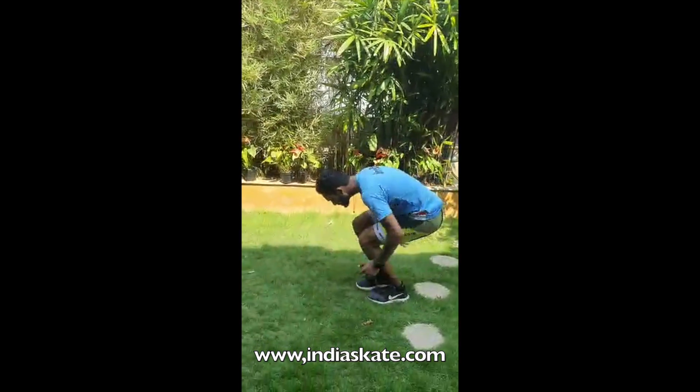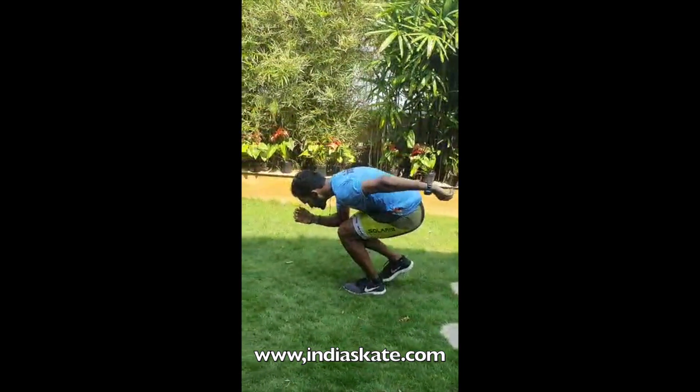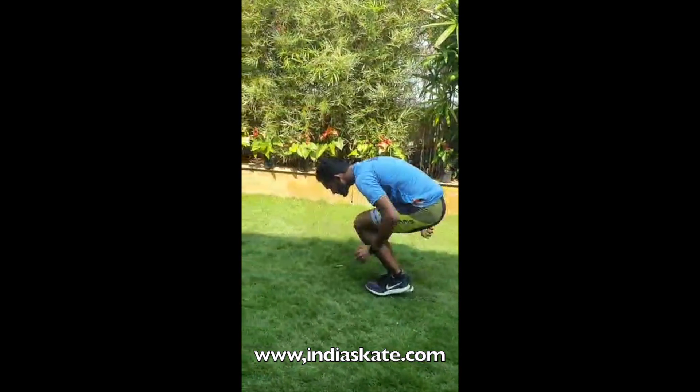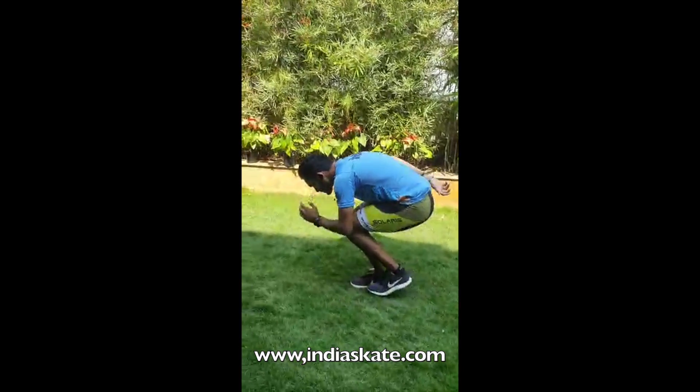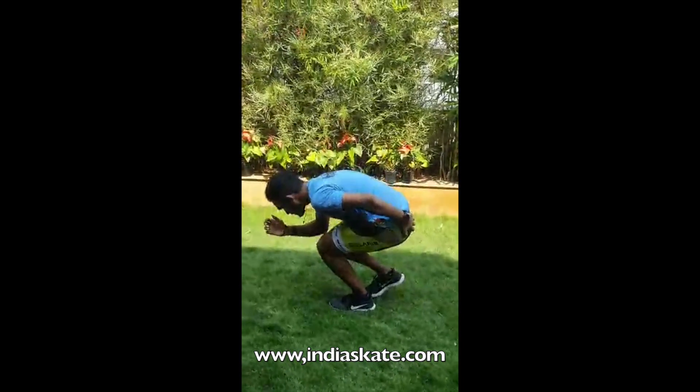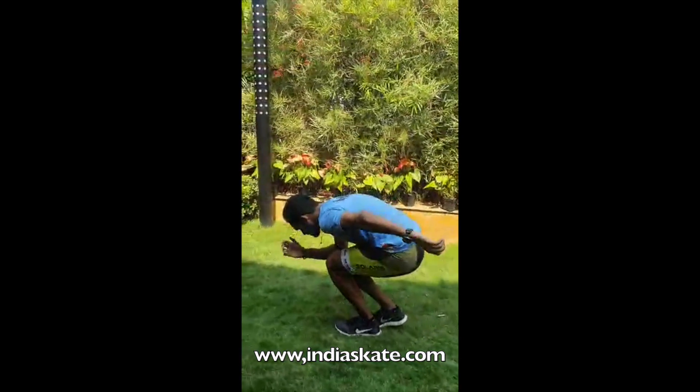The third exercise is low walk. Make sure you are low. And the most important thing is you have to do this exercise as slow as possible. We go 20 steps into 3 times again.